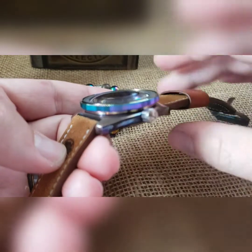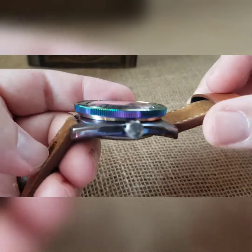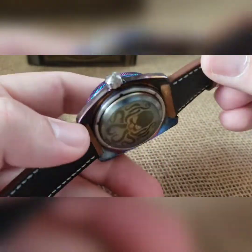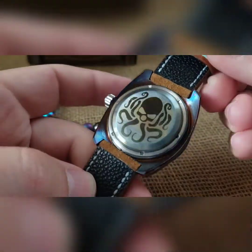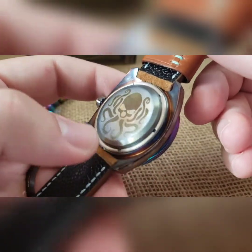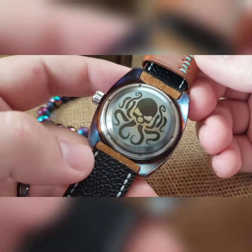We also have a torched custom Kraken bezel insert, and then this bezel is a coin bezel that is iridescent stock — so it comes that way. You can see how well the case looks on the backside; did a solid case back, lasered out a Kraken on there.